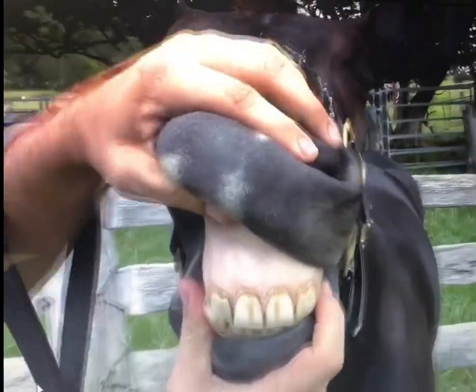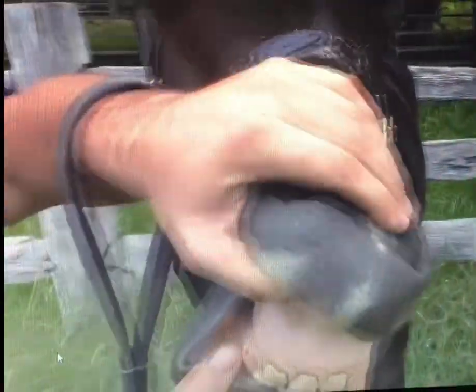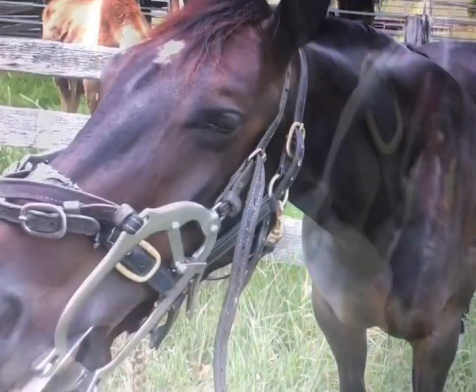Make sure that the teeth are in occlusion and they haven't got an overbite or a parrot mouth — this particular horse here. This horse's teeth are 44 teeth. You can just see how far those teeth go back in there. If you didn't have a good light source, you wouldn't have a hope.